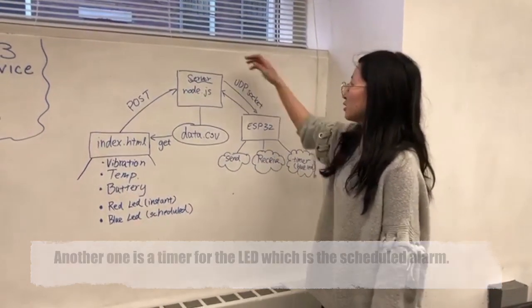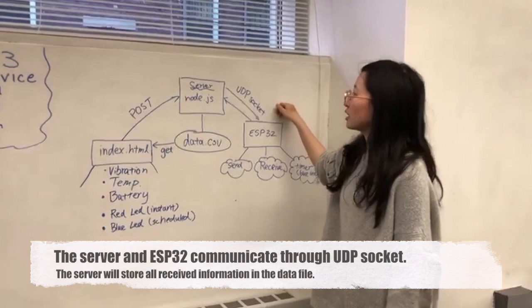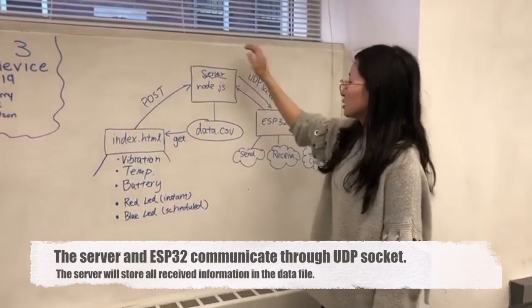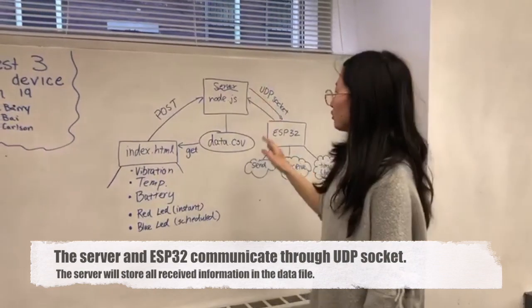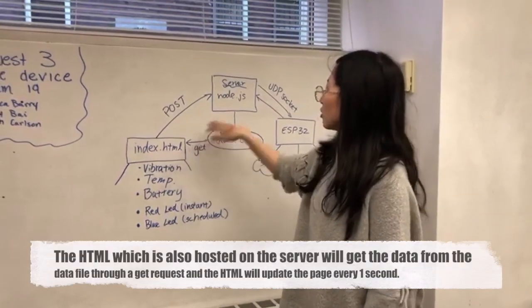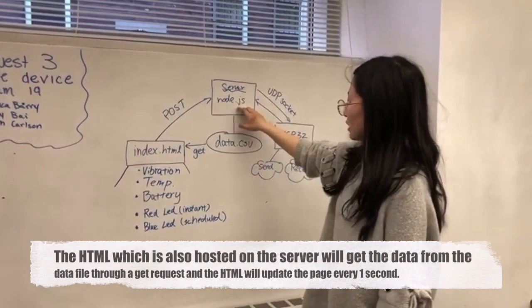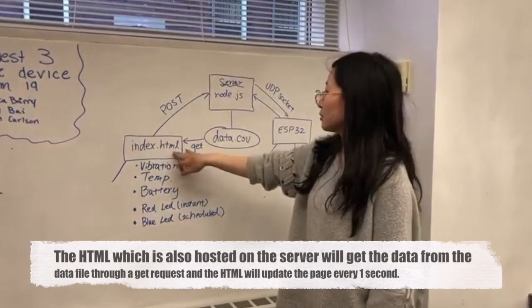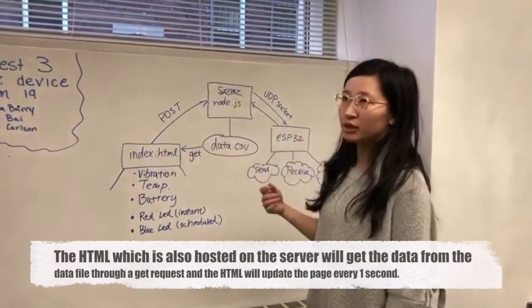The server and the ESP32 communicate through the UDP socket. The server will store all the receiving information in the data file, and the HTML, which is also posted on the server, will get the data in the data file through a GET request, and the HTML will update the web page every one second.